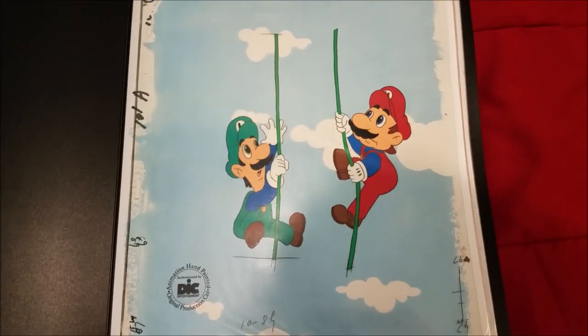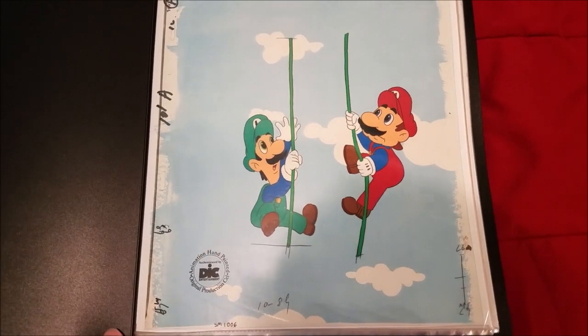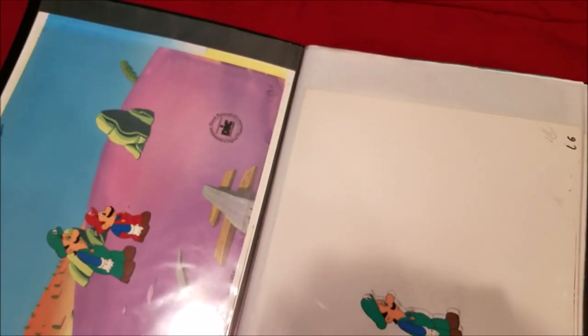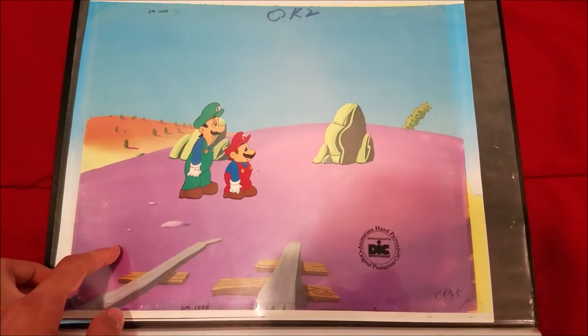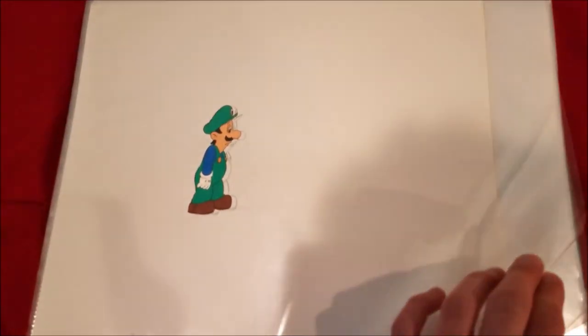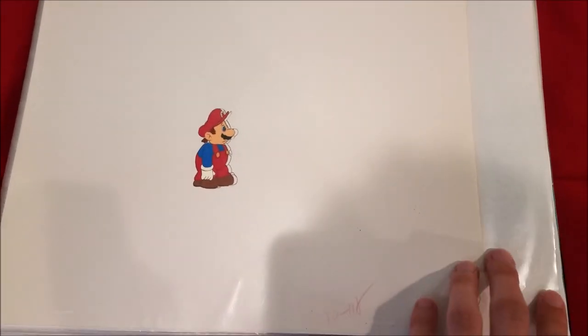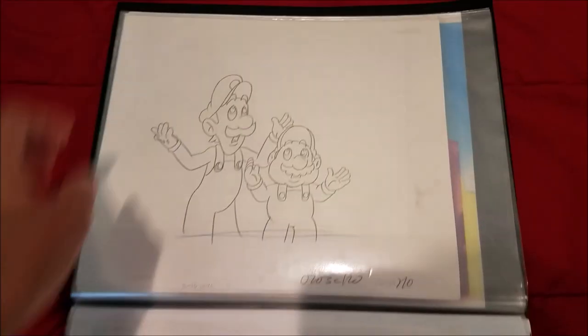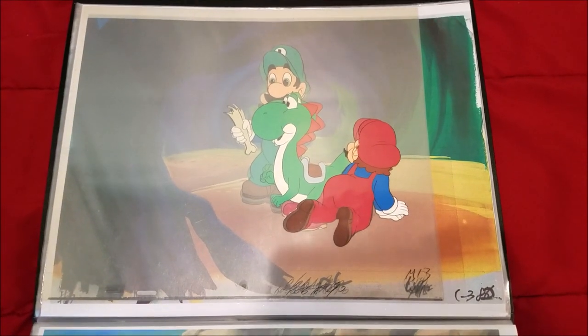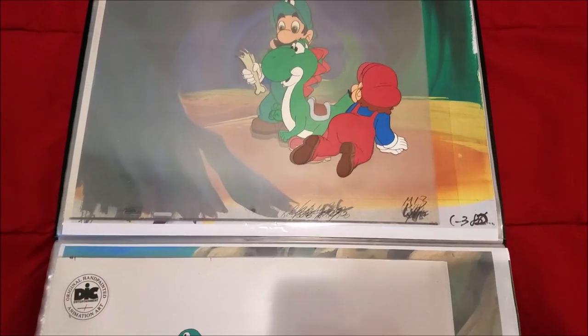More Mario stuff — starting off with this awesome pan shot of Mario and Luigi from the later Mario World episodes, from 'Party Line,' which has the Better DiC seal on it. More cells from 'Party Line' — the background is from the Super Show, from 'Butch Mario.' Here's Luigi all from the same scene, this one with its sketch, and a random sketch of Luigi. Here's one of Mario with his sketch, another one of Mario with his sketch, a sketch of Mario, and a sketch of Mario and Luigi also from 'Party Line,' and another shot of Mario from 'Party Line.'